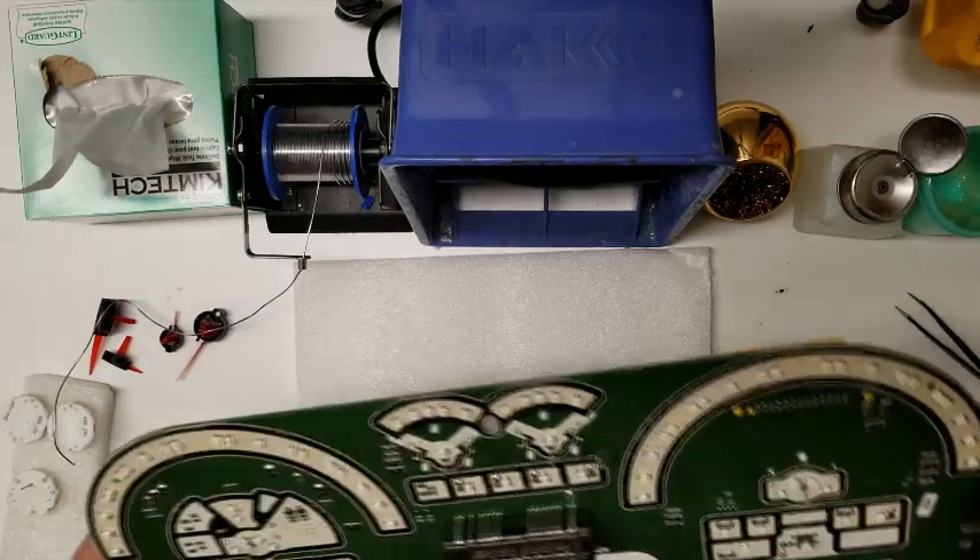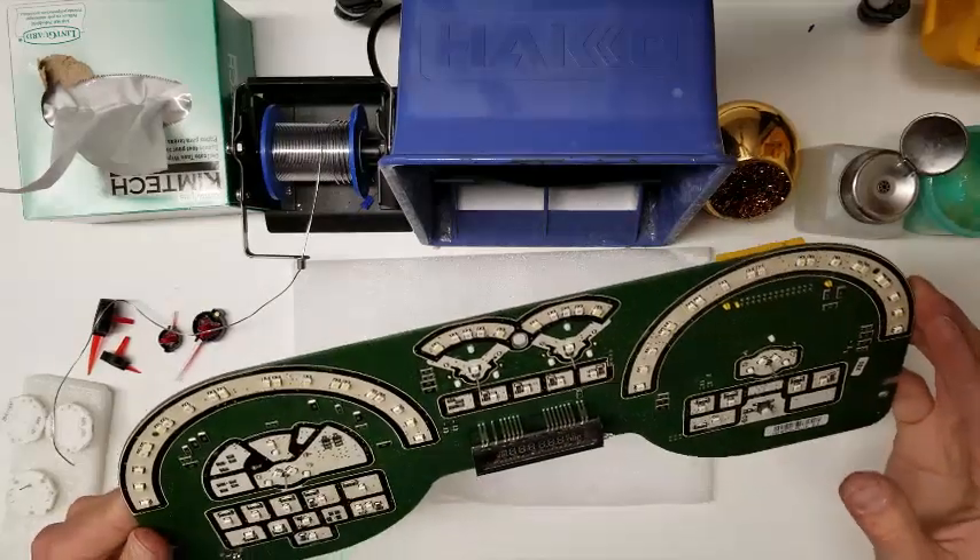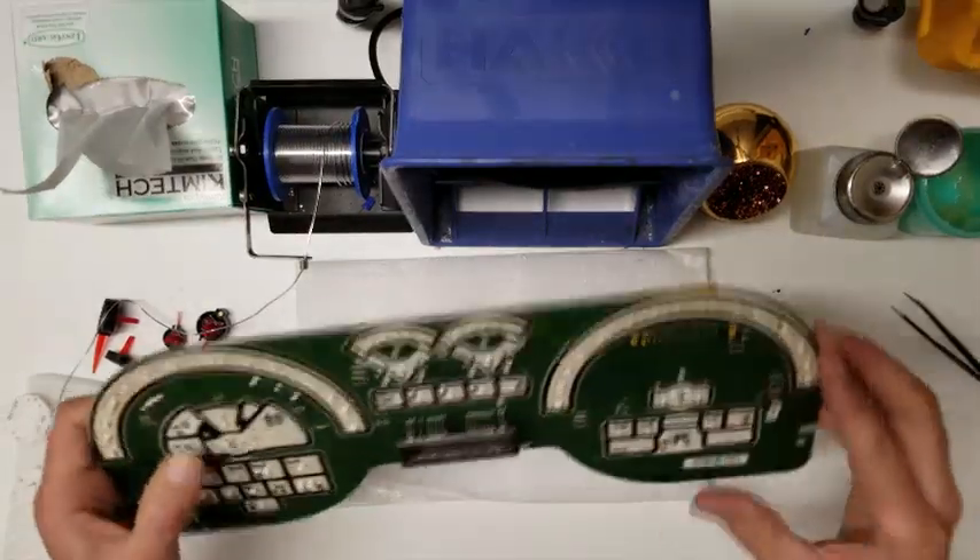We got them all soldered in. It's ready to be put back together.